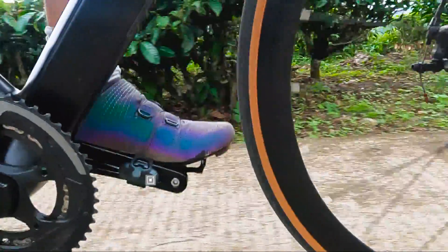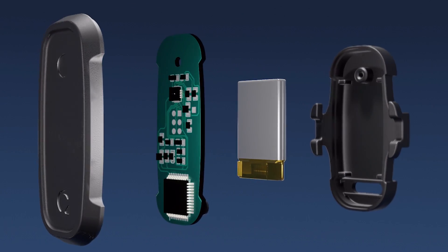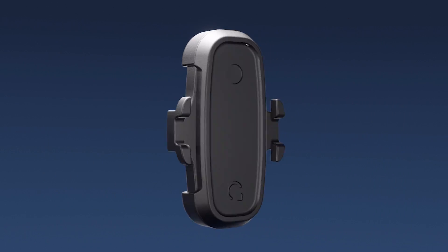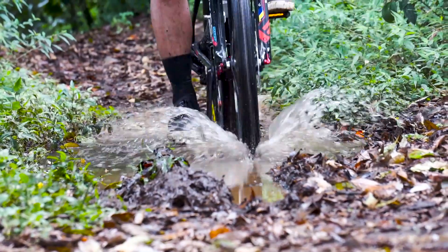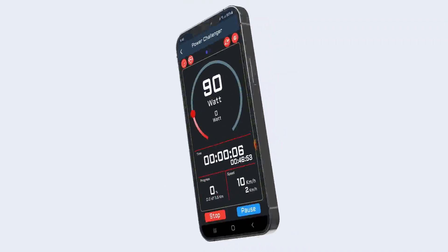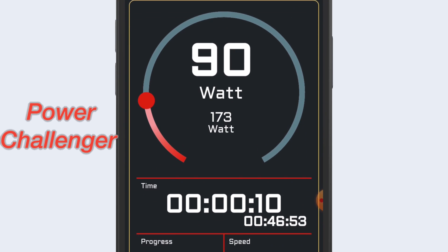The Dynos X1 power meter is very lightweight — you won't even feel it when pedaling. We also designed the power meter to be waterproof, so you can use it in various conditions. Measure your training progress and challenge yourself with the power challenger feature.